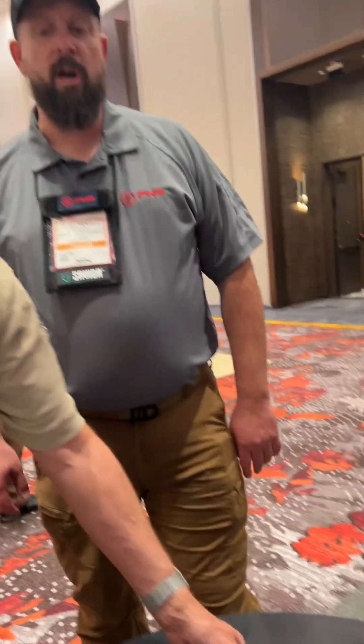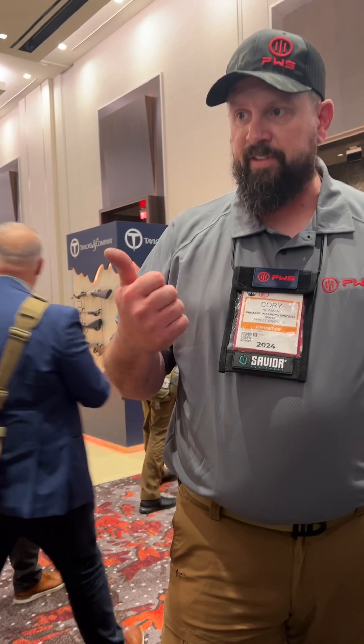Every quarter I'm releasing new calibers. Right now we're releasing 556, 300 Blackout, and 308. Next quarter I have 6.5 Creedmoor, 8.6 Blackout, and 762x39. Six Blackout has taken off, but ammo is still hard to get for full testing.